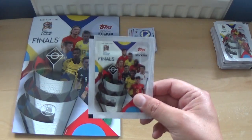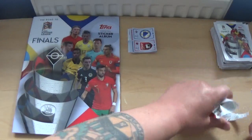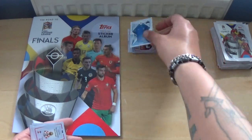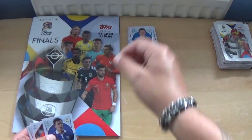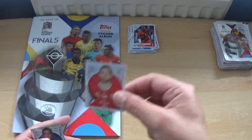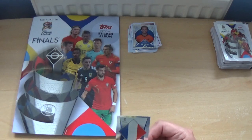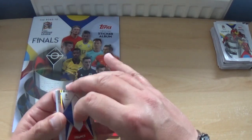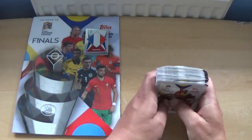The final pack of the starter pack gives us the Estonia kit, the Denmark and Croatia logos, Callum McGregor, Vadim Rata, a Romelu Lukaku action sticker, Adam Salai, a shiny Frenkie de Jong, and a badge for France — just the flag on the badge, which may be a rights issue. That's the starter pack done — let's get into the 20 packets.